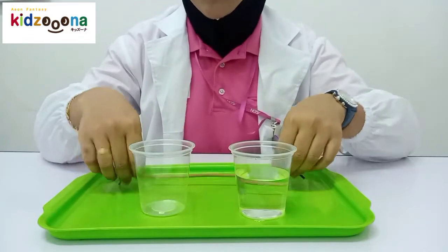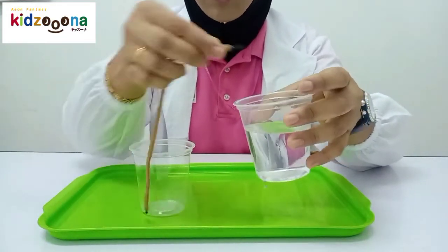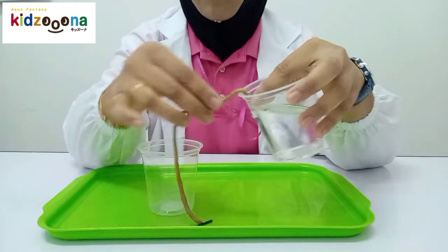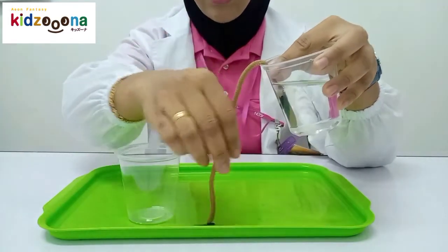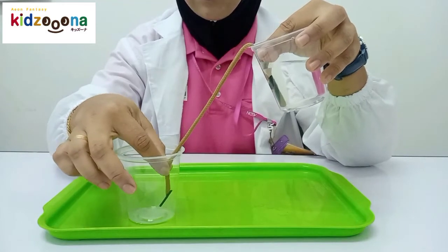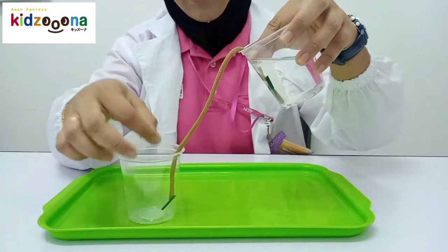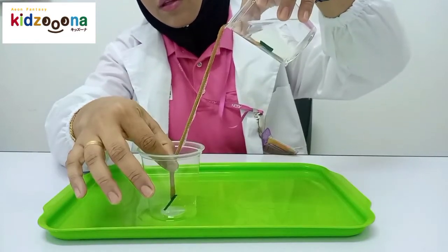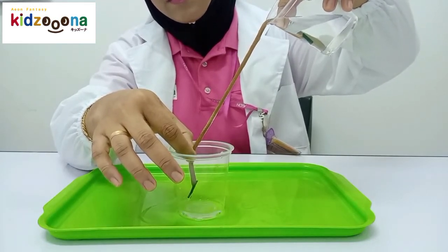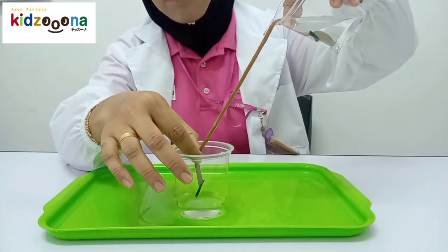So how to do? First, take the straw and put the straw into the water and hold it — hold the straw — so that the straw won't go anywhere! And next, put the end of the straw into the empty cup. Then slowly pour the water through this straw. As you can see, ta-da! The water slowly moving into the empty cup.